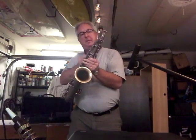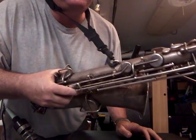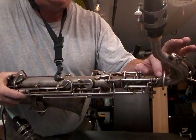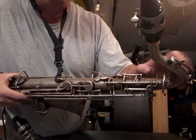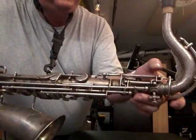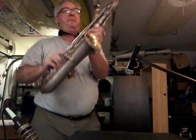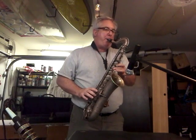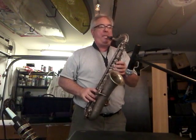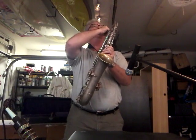Pulled this one straight out of the box and had to completely redo the octave key stem right here. For some reason these things do seem to get hammered on these old saxophones. I had to heat this one up and do a lot of manufacturing work — took about an hour. Look at that, just right out of the box, lucky.